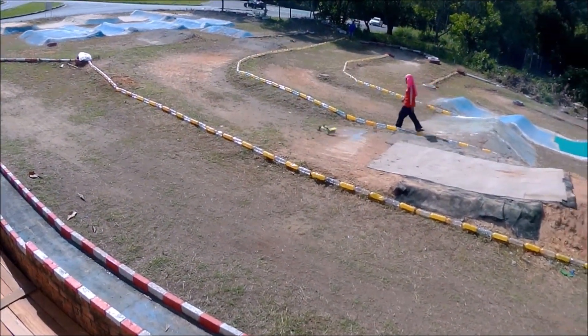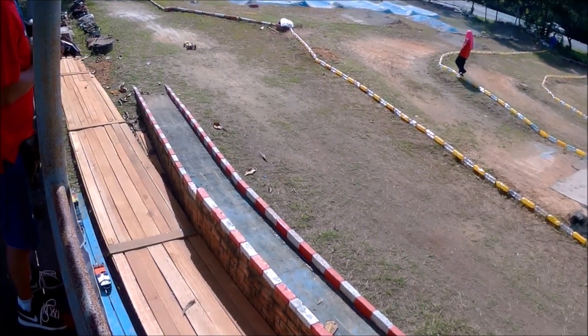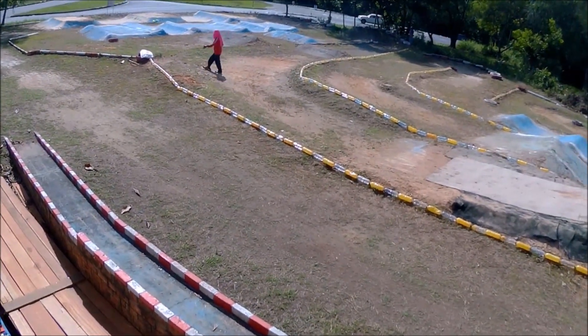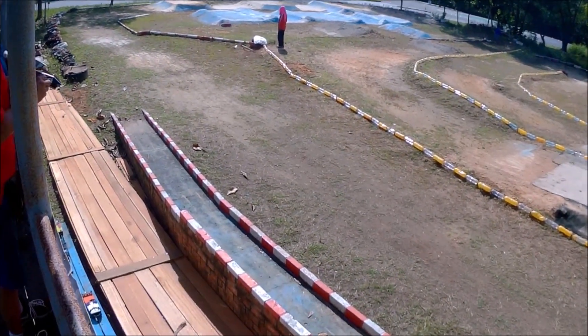Onto the race itself. I goofed up with the recording as my camera was mounted on my head at a bad angle, so the whole race footage couldn't be used except for the start-finish straight and the pits. Just for your information, the race lasted about 25 minutes, but I also did 10 minutes of warm-up before, so the car basically ran for 35 minutes straight.